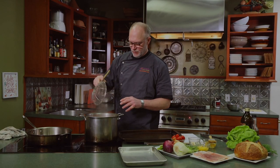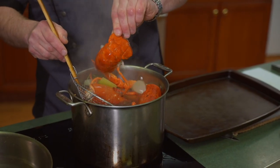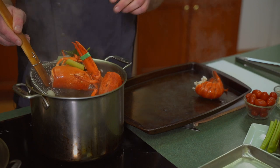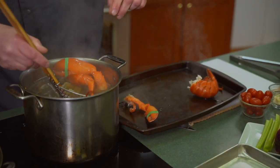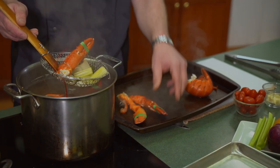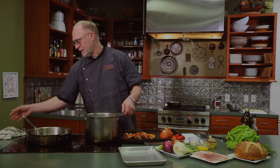For this dish we actually want to leave the tails just a little underdone because we're going to finish them in the oven with the puff pastry — we don't want to overcook them. You can use the poached liquid to make a lobster bisque or lobster stew if you don't want to make the salad. But today we're going to play with just the lobster meat.